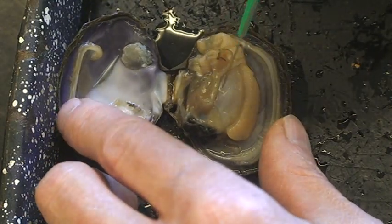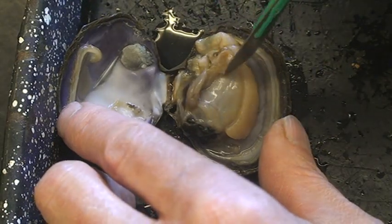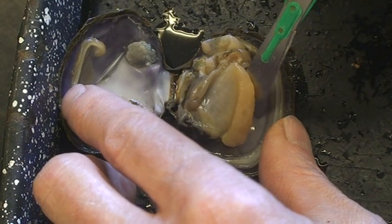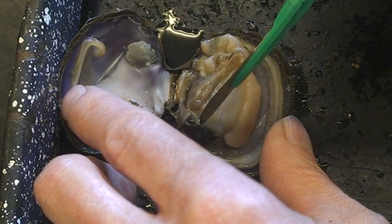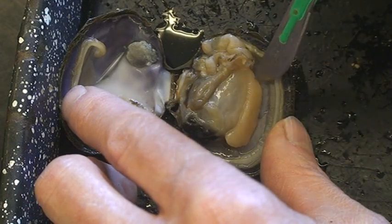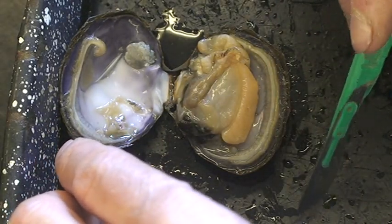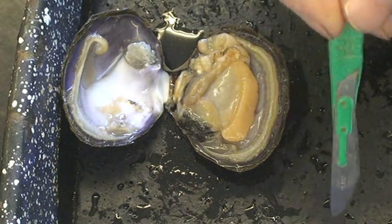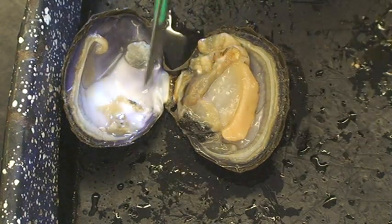One of the most prominent things when you open the shell is this big piece right here — that's their foot. Their foot is on the anterior side, so their foot is up by their head. In fact, their mouth is right there. They stick this out — they open up the shell and stick this out down into the substrate, pump blood down there and make it thick so they can pull themselves down into the substrate. That's how they move around, or they can push it out to rock the shell and so forth.